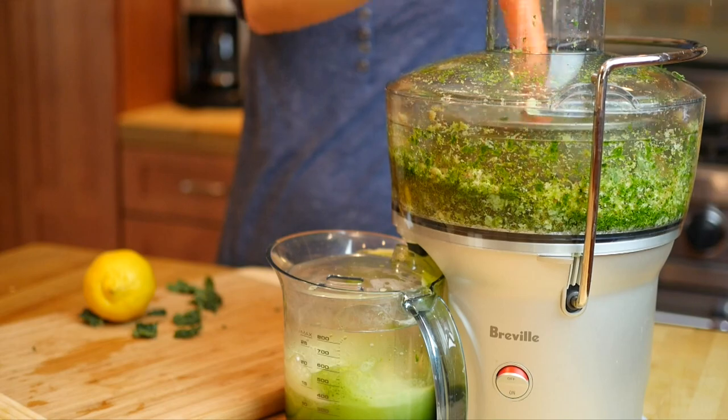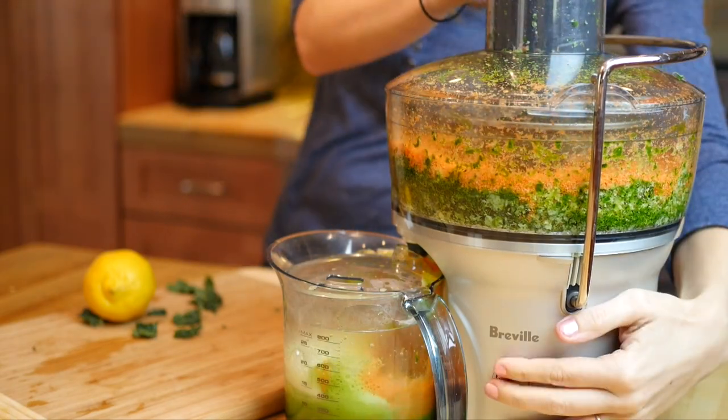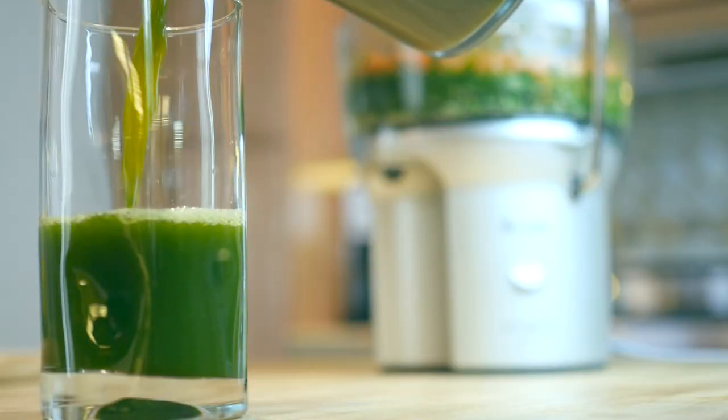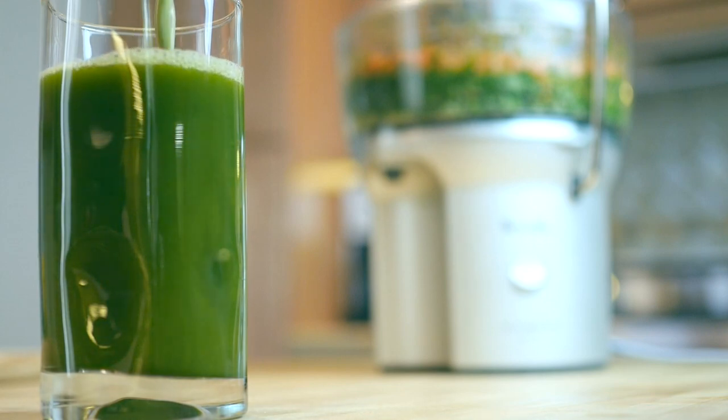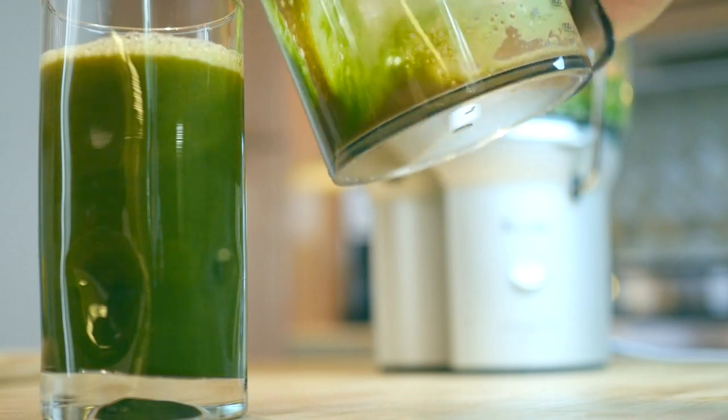For demonstration sake, I broke my own rule here and added an orange carrot into a green juice. And you'll see as I'm pouring it, when the carrot part is added, it turns the juice a little bit murky. And if I had added more orange or red tones, it would have looked even murkier.